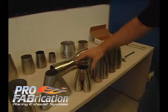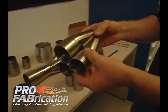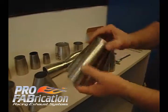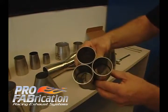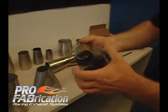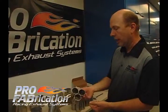The next collector we're going to talk about is a slip-on type collector. These are actual true merge collectors. A true merge collector is defined by a piece of tubing that is bent — mandrel bent — and then it is cut. This happens to be a three-into-one collector, and this is stainless. These are utilized on typically race cars; just about any kind of race car is a good application for this.